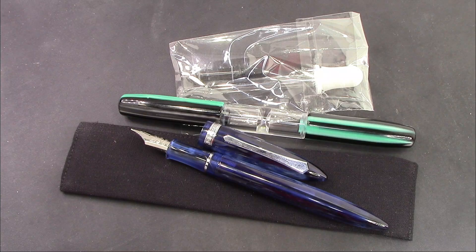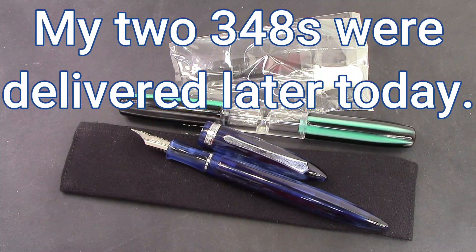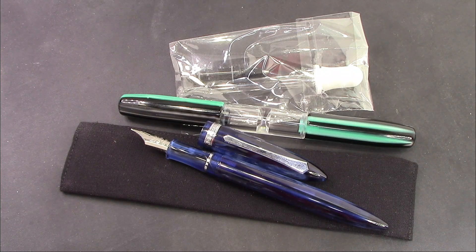Speaking of pens being delivered, this new pen I ordered has arrived in the States from Tobu Focus. It was costly — well, not really costly at the end of the day, but certainly more expensive than most PenBBS pens as a delivered price including shipping. So hopefully within a week I'll give you a review of that new model.